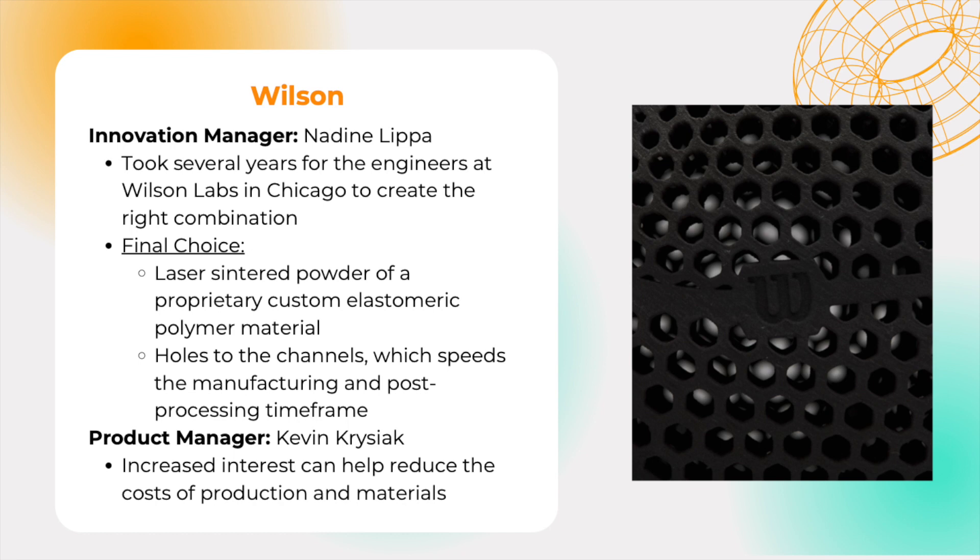Here we can see the comparison of elastic moduli and tensile strength of various materials that we saw in class. Nadine Lipa, Wilson's Innovation Manager, says the early effort was about finding the right materials with high energy return that also featured durability. It took several years for the engineers at Wilson Labs in Chicago to create the right combination.